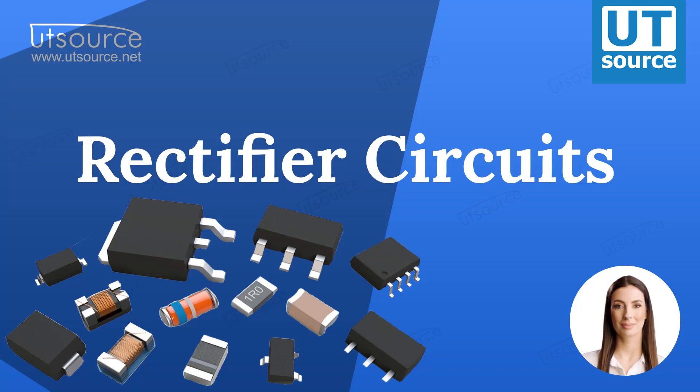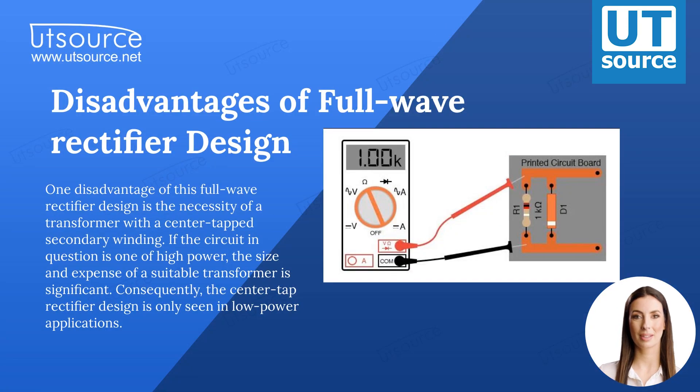Rectifier circuits. One disadvantage of this full-wave rectifier design is the necessity of a transformer with a center-tapped secondary winding. If the circuit in question is one of high power, the size and expense of a suitable transformer is significant. Consequently, the center-tap rectifier design is only seen in low-power applications.